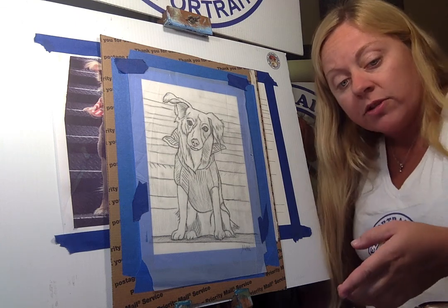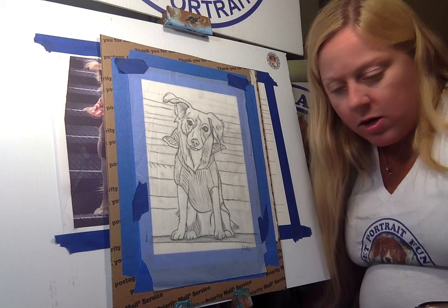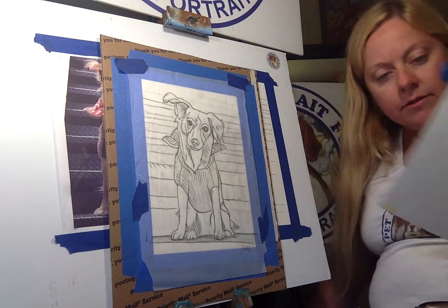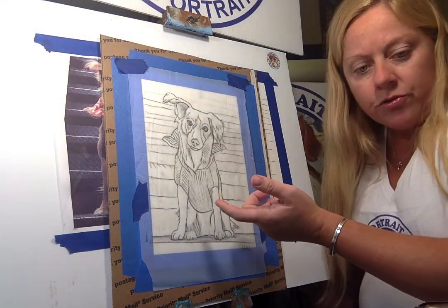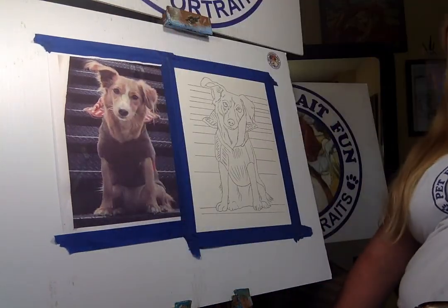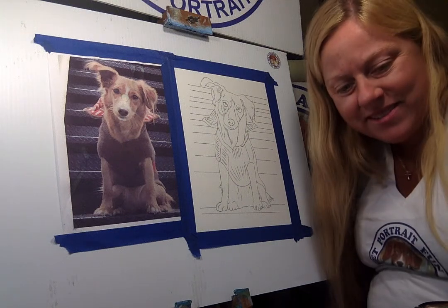If you don't have your art supplies, that's not a problem. We can send the whole do-it-yourself kit with everything included in the frame, including the little do-it-yourself step-by-step that I customize for all my customers, the original drawing, and they trace it onto the watercolor paper.